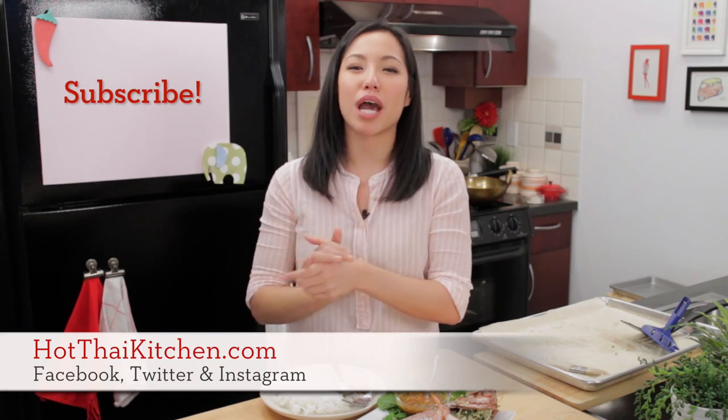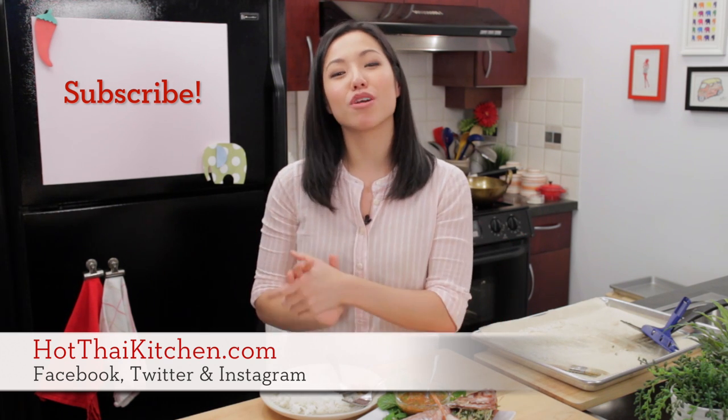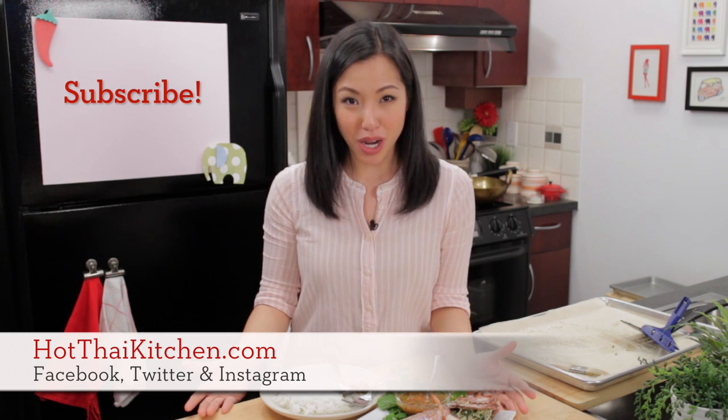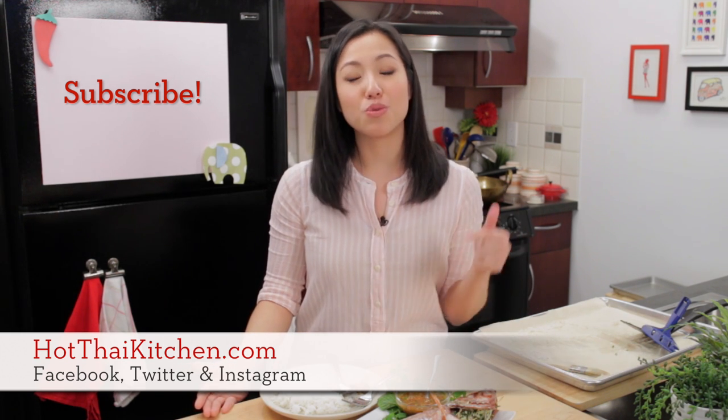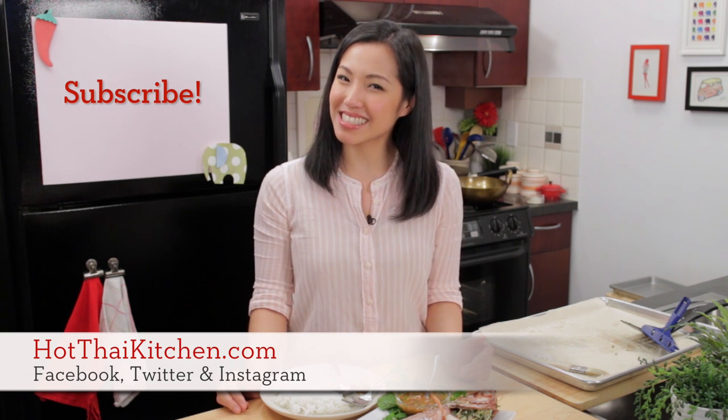I hope you give this a try. The recipe, as always, will be on HotThaiKitchen.com. When you make it, send me a photo on Facebook, Twitter, or Instagram. If you haven't subscribed to the show, please do so you never miss an episode. I will see you next time for your next delicious Thai meal.